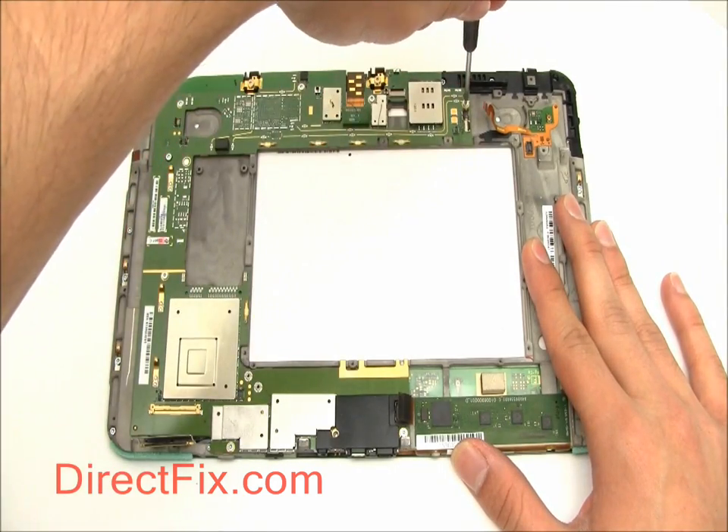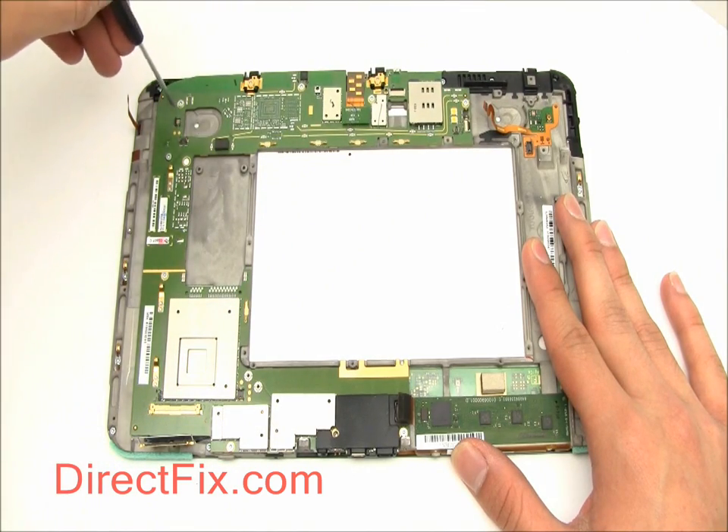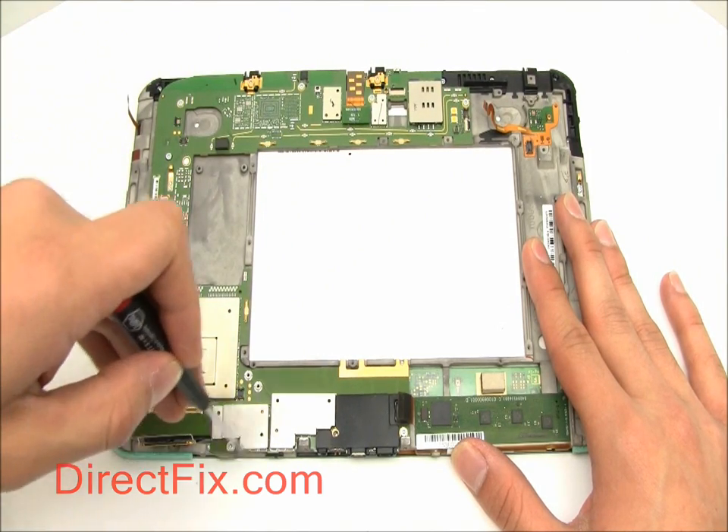There are ten screws that hold the motherboard into the unit. Two of these screws are gold and have a special bracket — they are along the top.